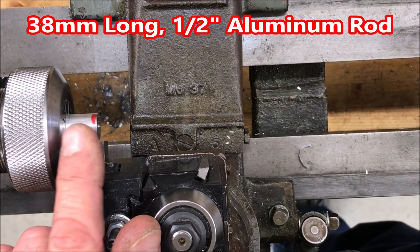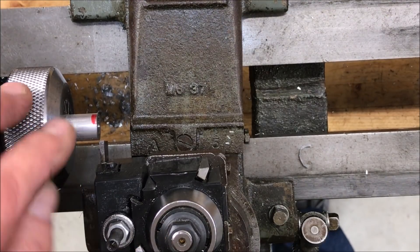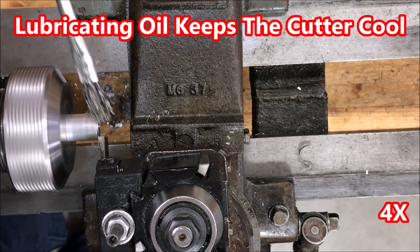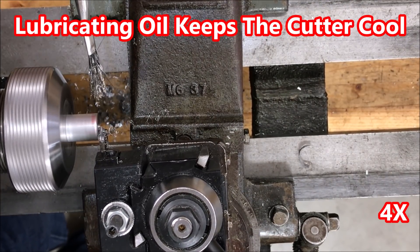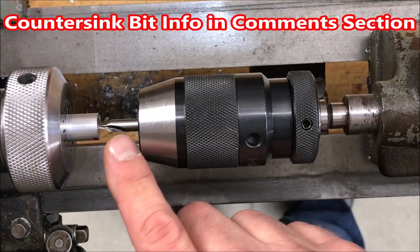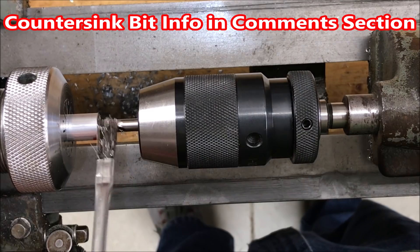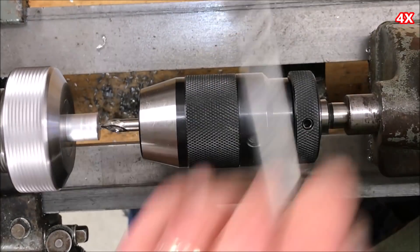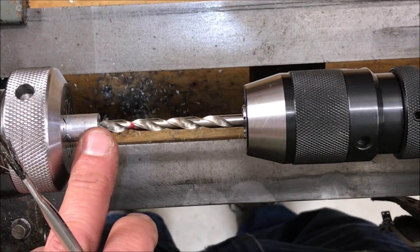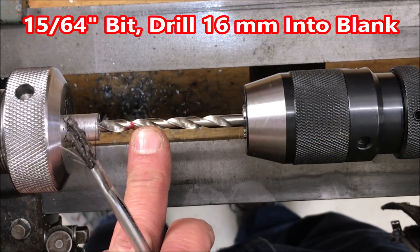I have a 38 millimeter long, half-inch diameter piece of aluminum chucked up in my collet chuck, and I'm going to start the process by facing off the end of the blank. I want to find the center of the blank so that I can drill straight through, so I'm going to use a starter bit and put a dimple on the end of the blank. With the center now marked, we're going to use a 15/64 inch drill bit and drill 16 millimeters into the blank.